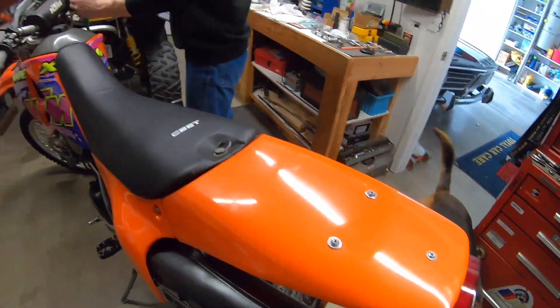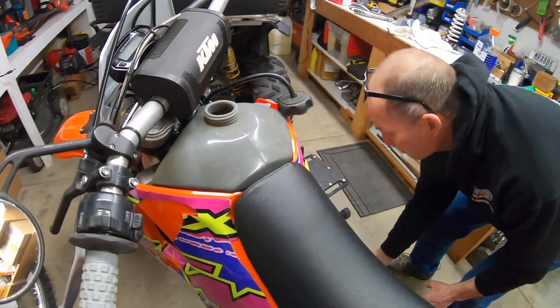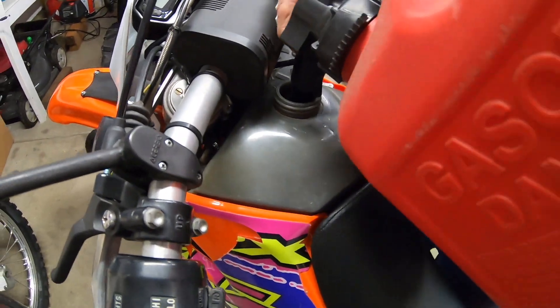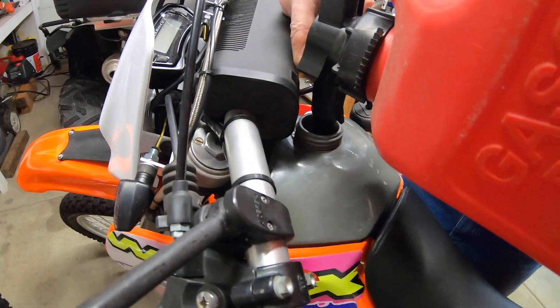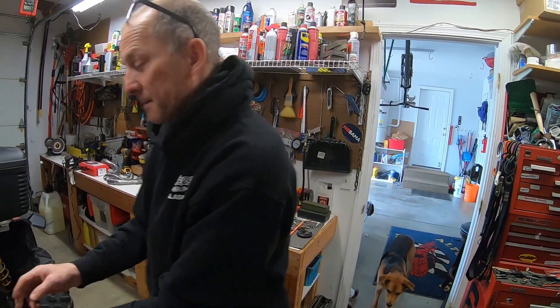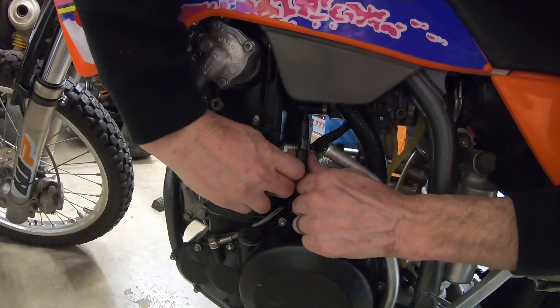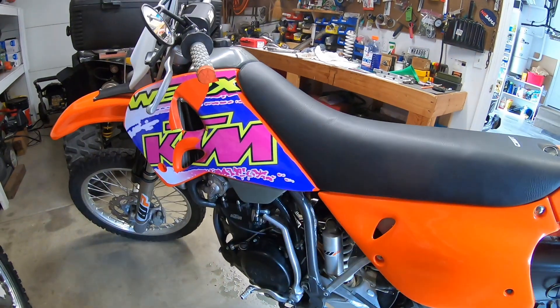Let's fill the radiators up and fire this dog up. Put that cap on so we don't get fuel in the radiator — pro tip: don't put fuel in your radiator, save that for the tank. Also, that thing I thought was the choke is actually the hot start. The choke is actually the thing I thought was the idle adjustment — you pull it down and turn it.